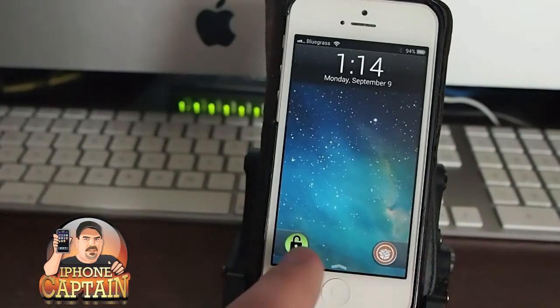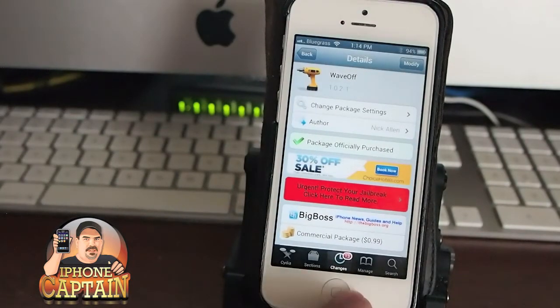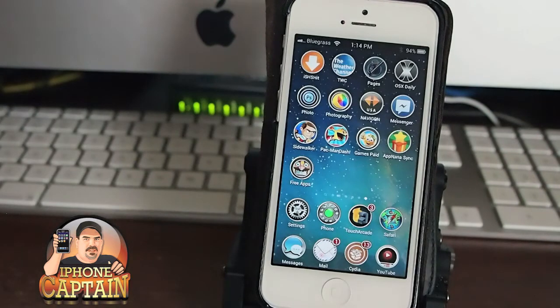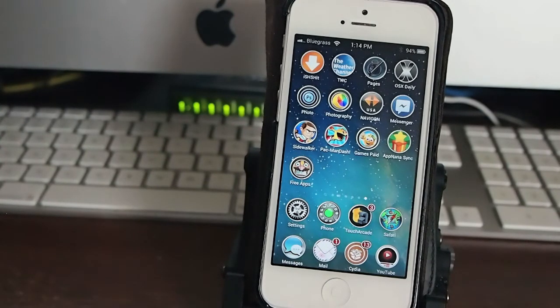You have to unlock the device. Once you unlock the device, then it works. And that's Wave Off, guys. You can get it in Big Boss for $1. Don't forget to please hit that subscribe button before you leave, and keep coming back.